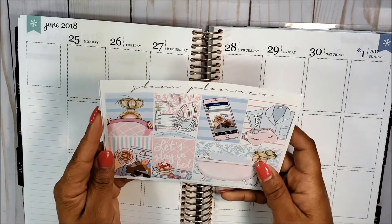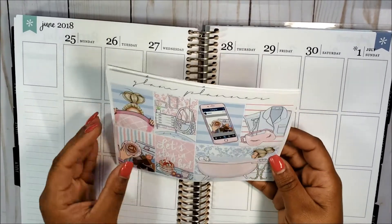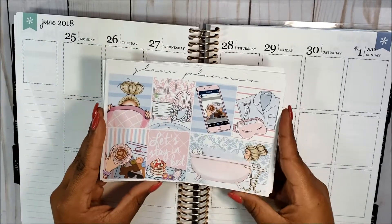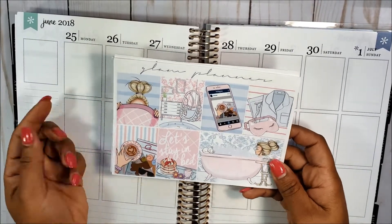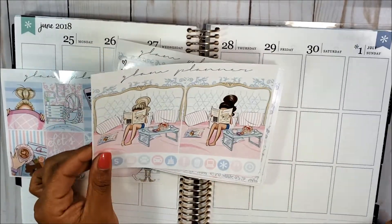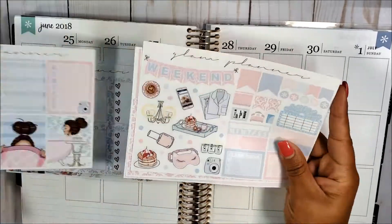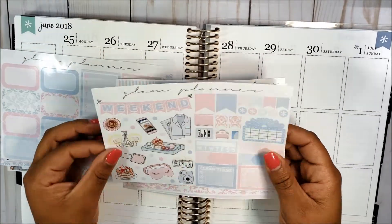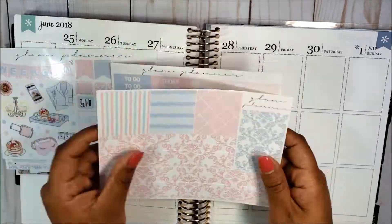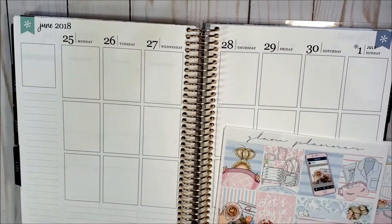Hey everyone, welcome back to my channel! Today I have a plan with me for you using this Glam Planner kit from April 2017 — it was a mystery kit. This is also my first voiceover, so it's kind of a trial. Here are the full boxes, the double boxes, the checklists, the functionals — the washi is so pretty, and the headers and little things.